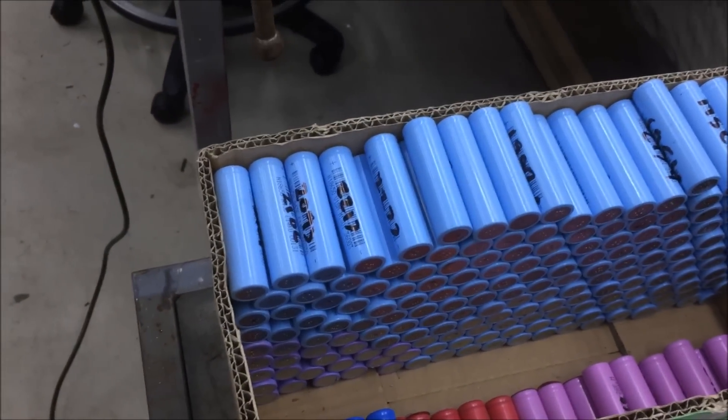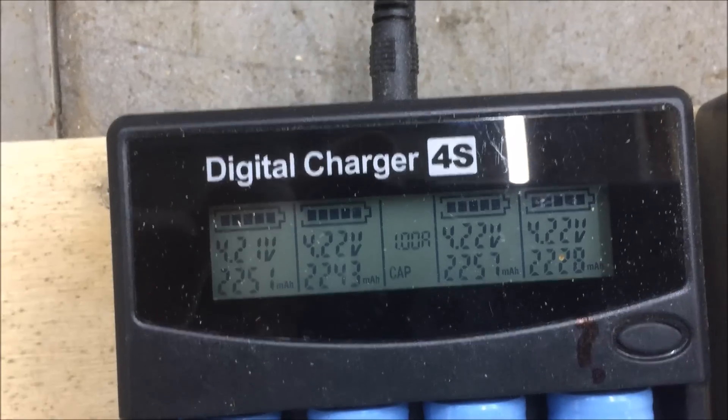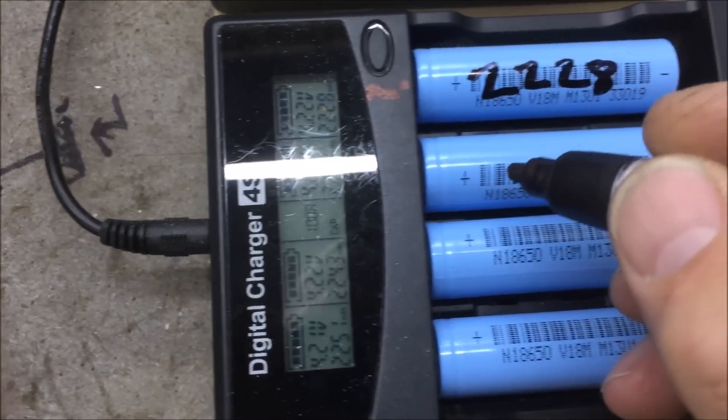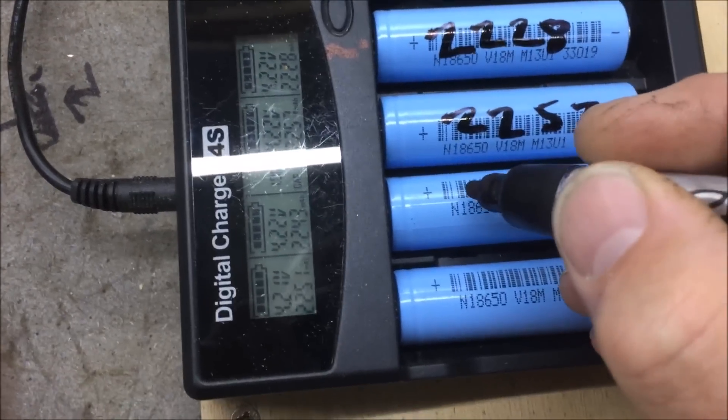The good ones I just put in a pile here, and that's where I make the battery packs from. Once they're fully tested, it's always a good idea to write down what capacity they had when fully tested — it just makes it easy to keep track.